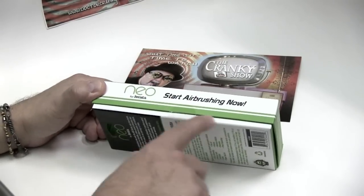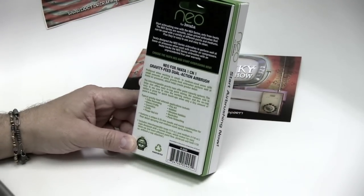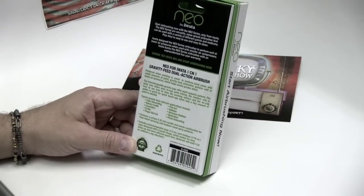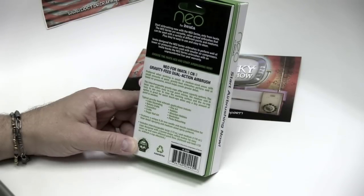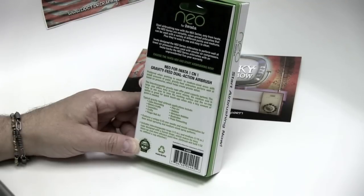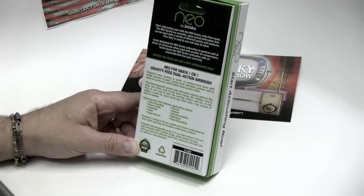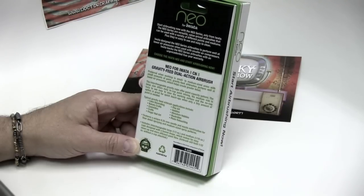It's still sealed. Basically it says, 'Neo for Iwata. Start airbrushing now with the Neo series only from Iwata.' The Neo series are versatile, value-priced airbrushes that can be used with a variety of different paints and mediums, plus they're easy to use and easy to clean.